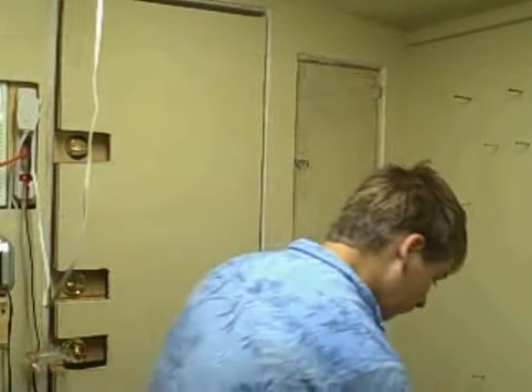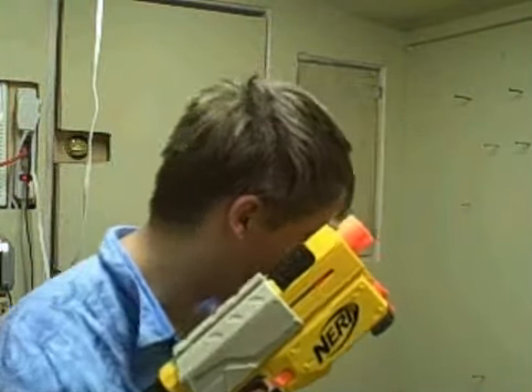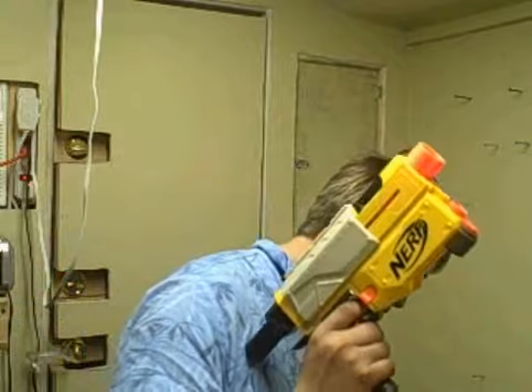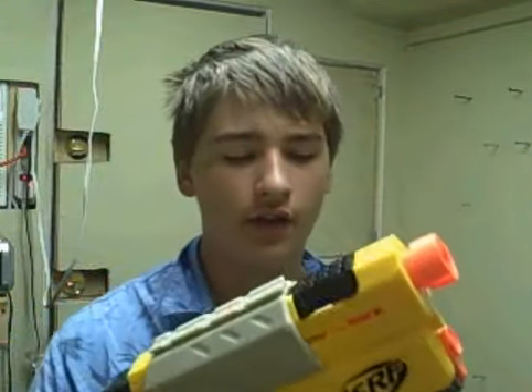Hello YouTubers, today I'm going to be showing you my Nerf Recon. This is my Nerf Recon — I got it yesterday. It's a very good gun.